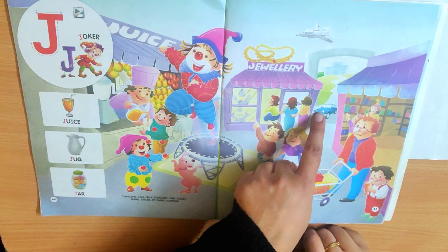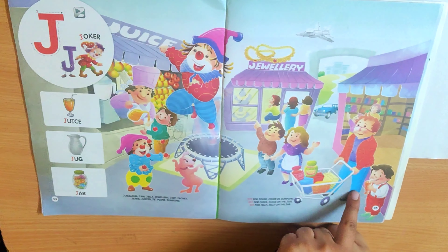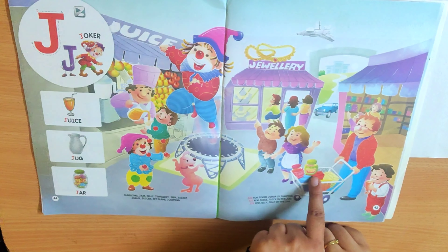Jewelry, J. Jeep, J. Jet, J. Jacket, J. Jeans, J. Jam, J. Jelly.